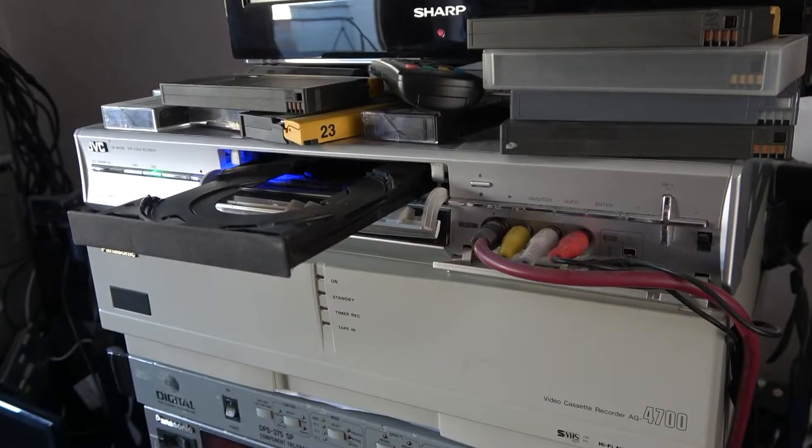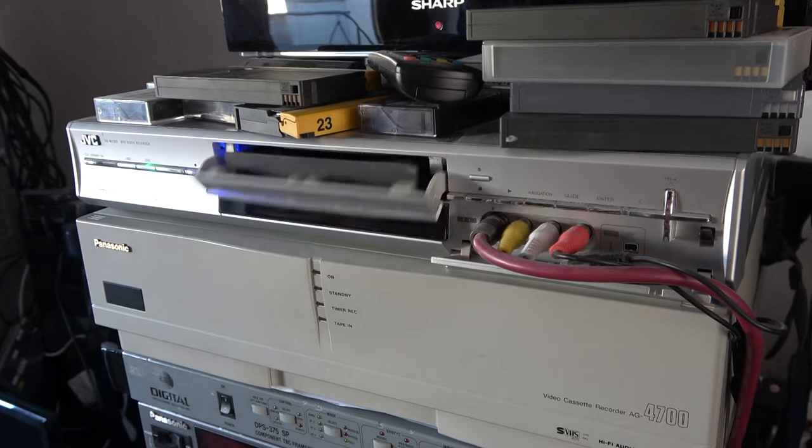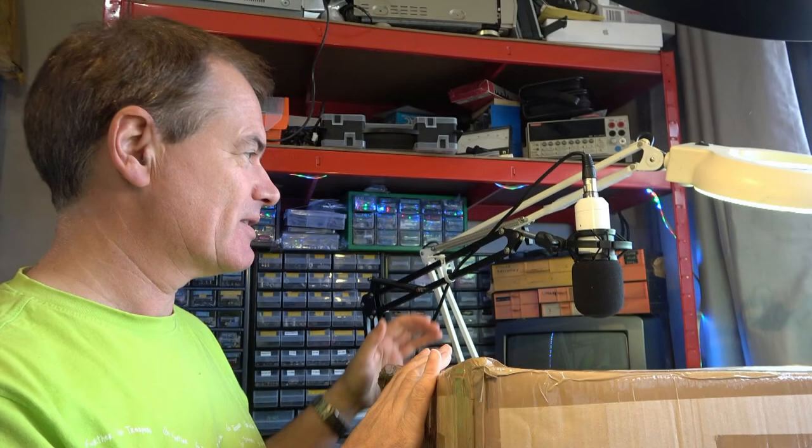Today we're going to work on some JVC DVD recorders and later we'll have a look at the Scantic machine in a great big box that I've been talking about for a few weeks now.